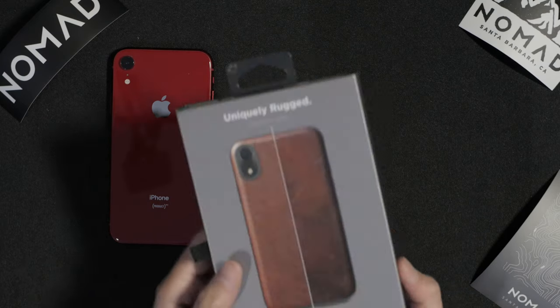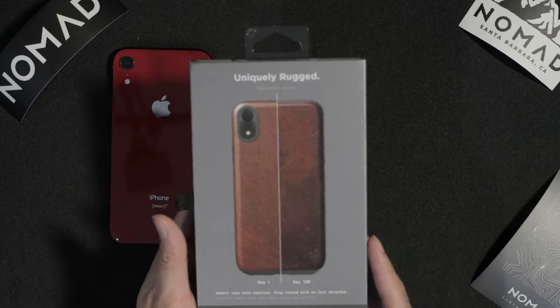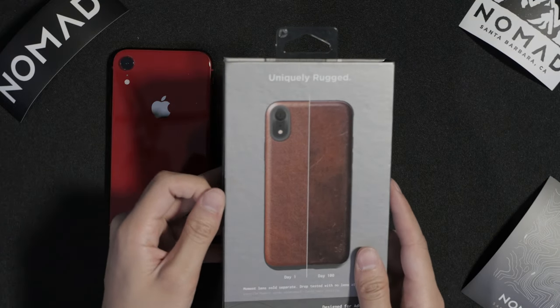At first it is nicely presented. On the back we do have a day 1 and day 100 comparison, so it's nice to see that visual representation of how your case will look like on day 100. On the side we do get a pull tab, and it is magnetic, which is pretty cool.